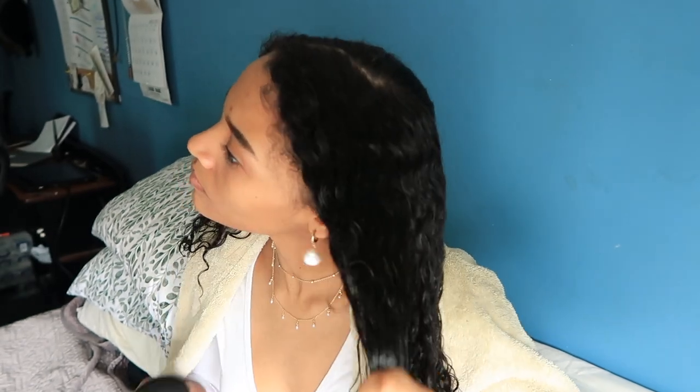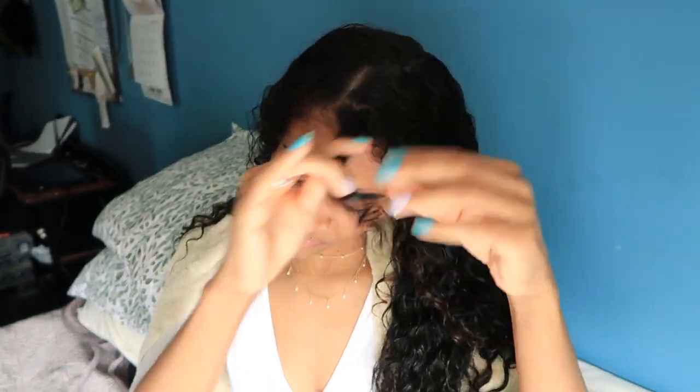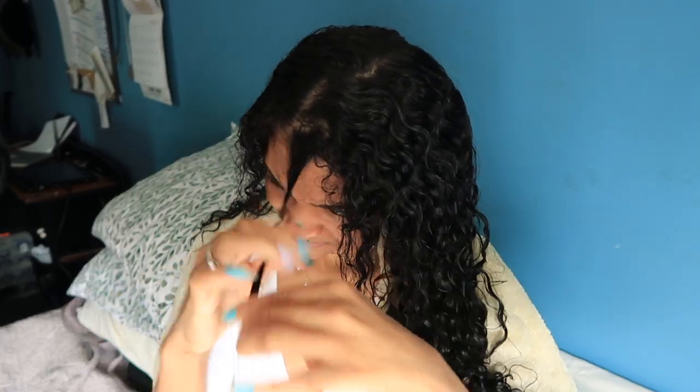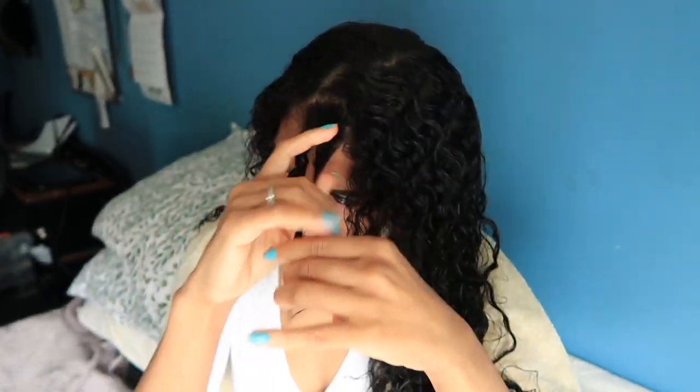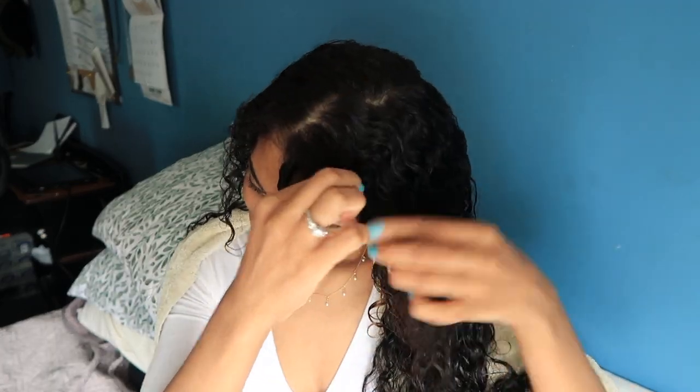I'm just gonna go ahead and finger coil some of my hair — not a bunch, just a few, because it takes way too long. I try to do the front of my head. When I do it, I use a little bit of conditioner. Try not to use too much because then it'll be too clumped together. Just a little bit so that when it dries it looks kind of natural — not too skinny.